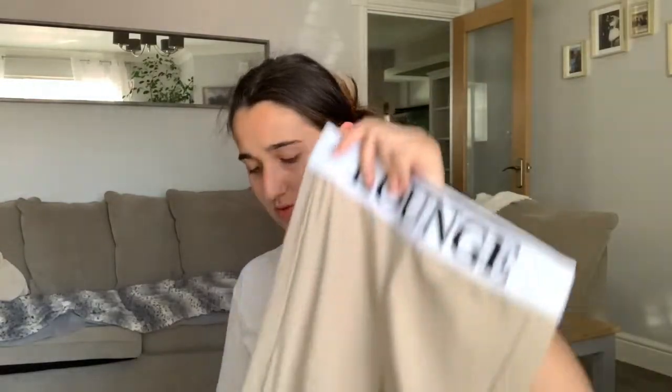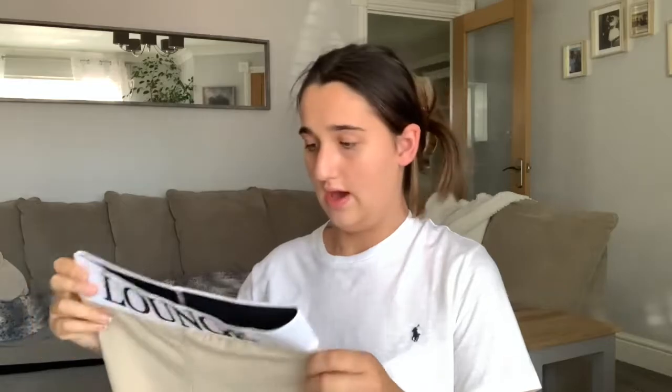Now let's move on to Lounge. I've got a few tracksuit bits and this little two-piece — it's not really gym wear as such, I'm not going to wear it to the gym. I just do it at home. It says Lounge on the front and back. It's really comfortable and looks really flattering on, and the material is amazing. It sort of reminds me of horse riding trousers for some reason. I love it and it's stretchy.